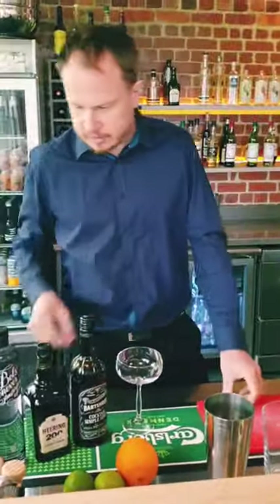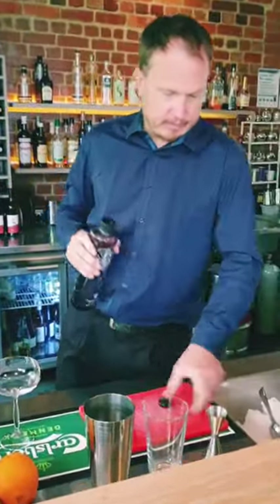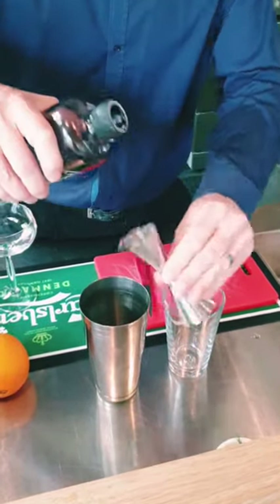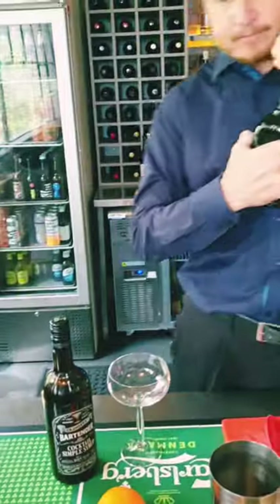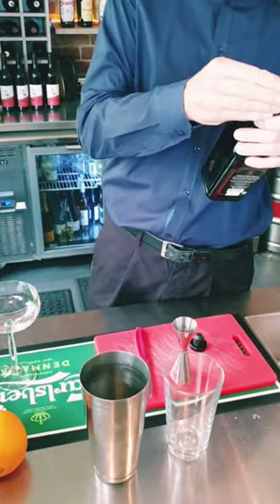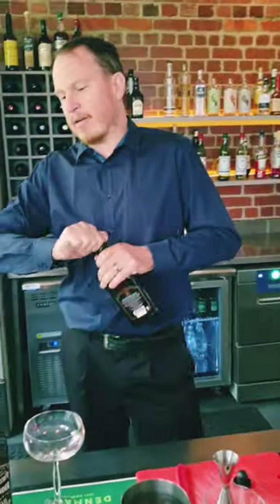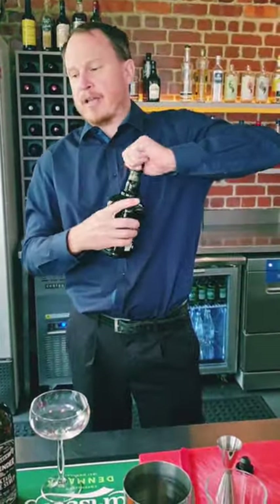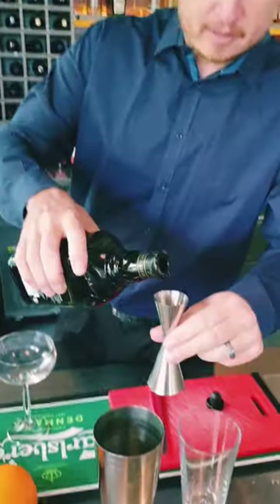All right, we'll get started. So we're going to go 60 mls Bowls Geneva straight in — that's two shots. 30 mls cherry liqueur. This follows a pretty basic fundamental cocktail recipe of 60 mls alcohol, 30 mls citrus.